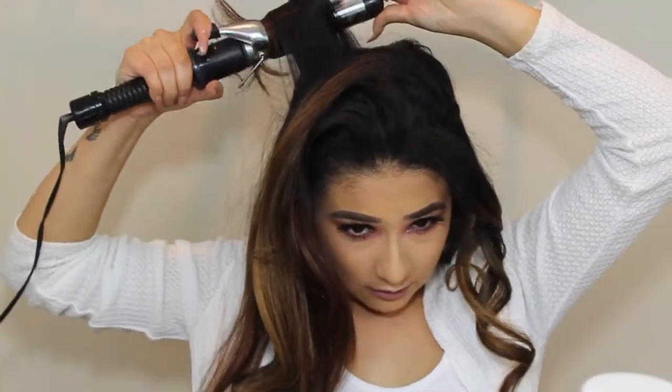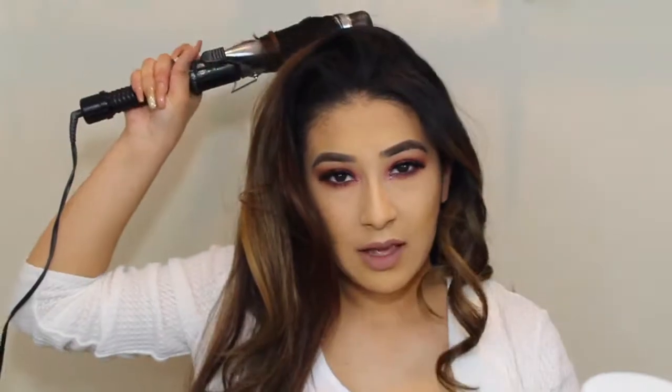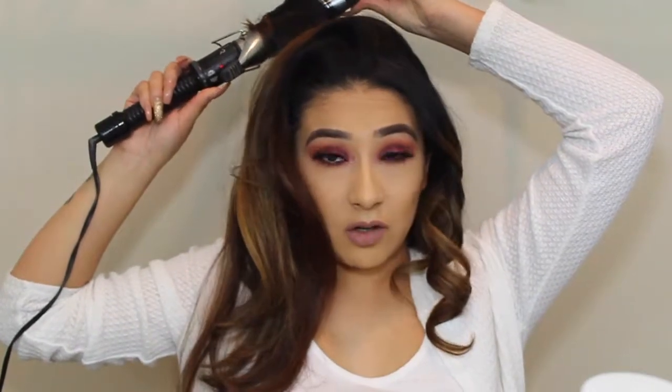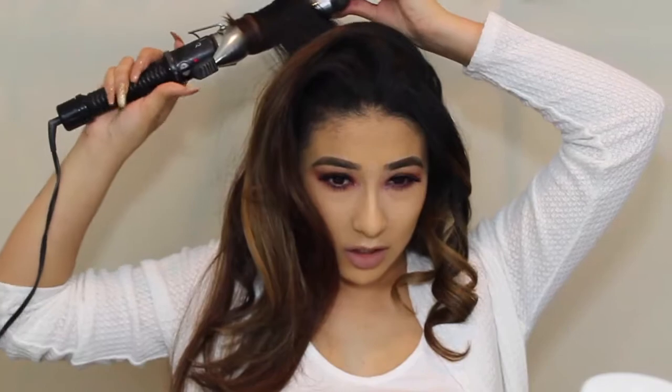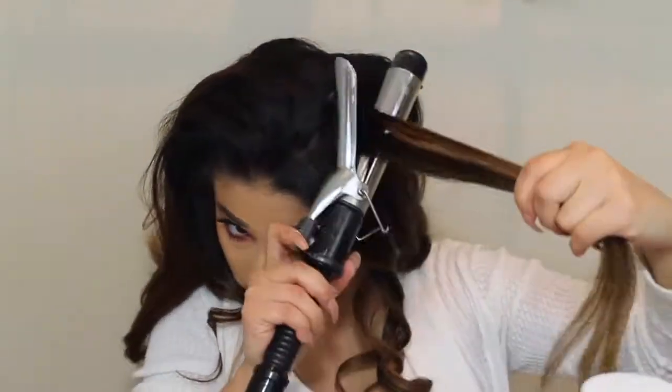I forgot to mention this in the beginning — since I have heard some people have to go in with dry shampoo to put on their scalp. But my hair personally, even though I do leave it straight or curled for quite some time, my scalp doesn't get really greasy or oily. So I don't tend to go in with dry shampoo. That's just my hair. But I have known other people who have to go in with it — however your hair works is what you want to go off of.